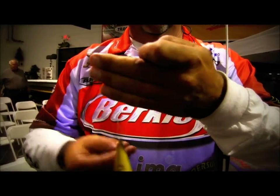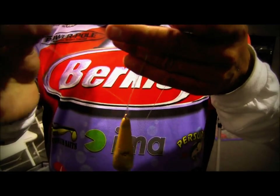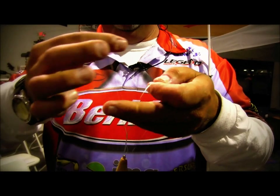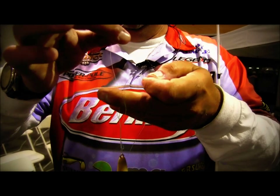I go up and over and around the plug five times — one, two, three, four, five. After I go five times, I take this line and slide it between this finger here or this finger here. I didn't say put it through — I said just open the fingers up and bite that line.